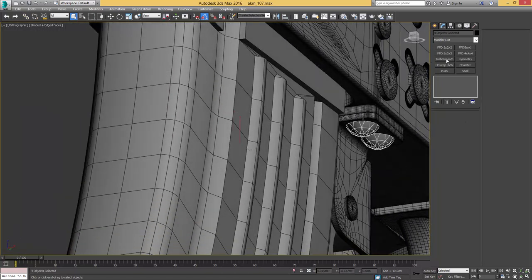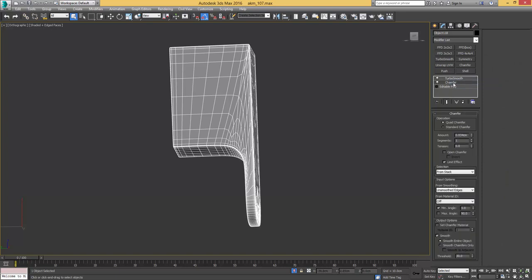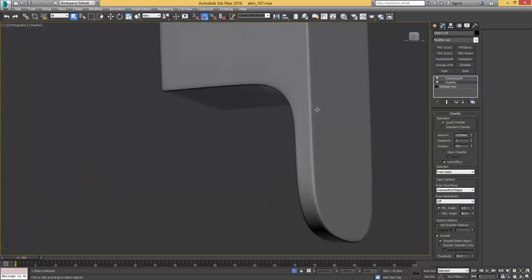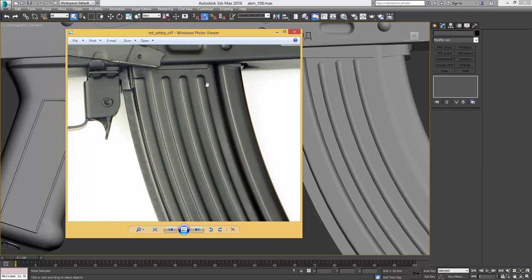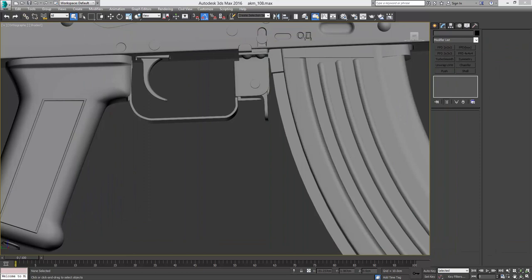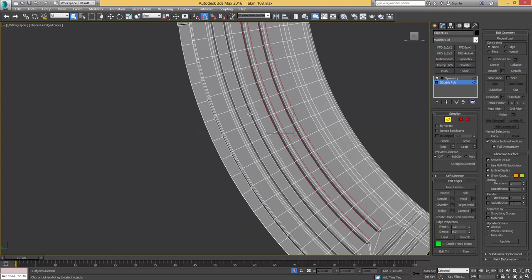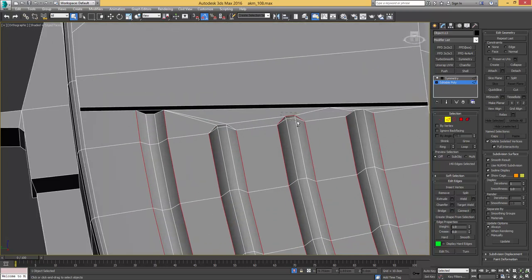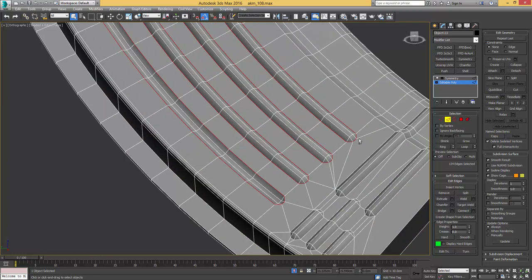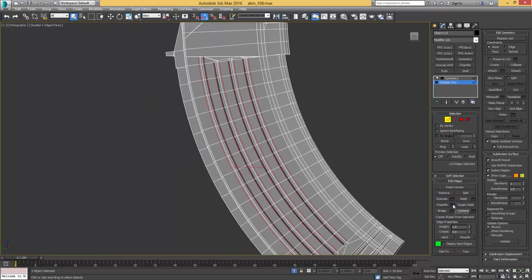I forgot to add turbosmooth to these bolt heads earlier, so I'll do that now. That element also needs turbosmooth and chamfer. Looking at the magazine, I'm less happy with it — these elements on our model are way smaller than on the reference image. Since we don't want to recreate everything from scratch, I'll work with the existing geometry: making edge loop selections on the elements we pushed out earlier, deselecting top and bottom edges we don't want to use for the chamfer action, making sure that button is unchecked so it doesn't break smoothing groups.